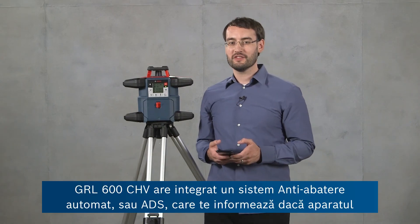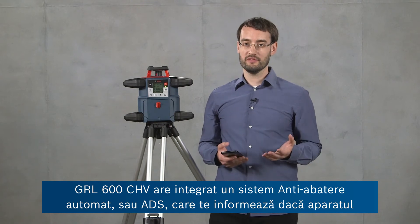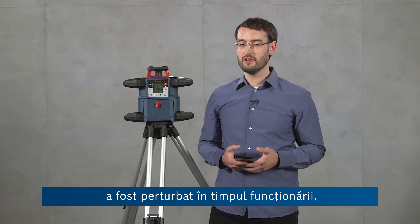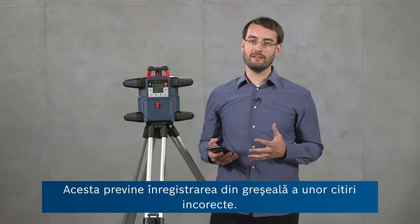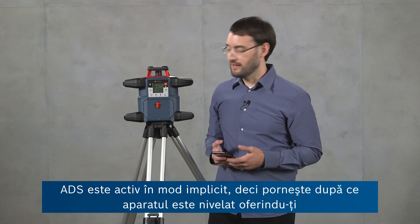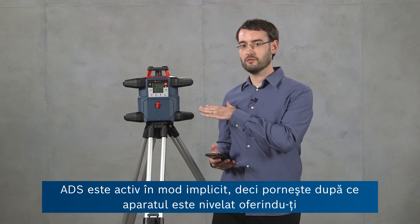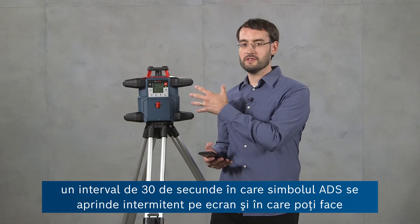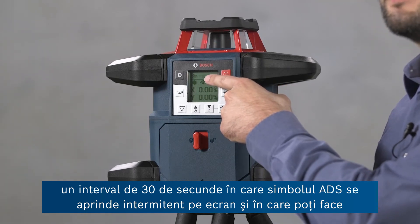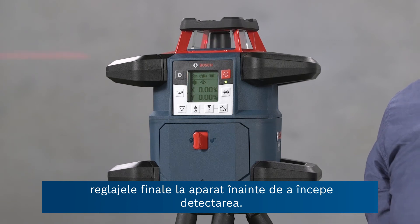The GRL600CHV has an automatic inbuilt anti-drift system, or ADS, which notifies you if the tool has been disturbed during operation, preventing you from taking accidental wrong readings. ADS is active by default — it starts after the tool is leveled and gives you 30 seconds where the ADS symbol flashes on screen so you can make final adjustments before it starts detecting.